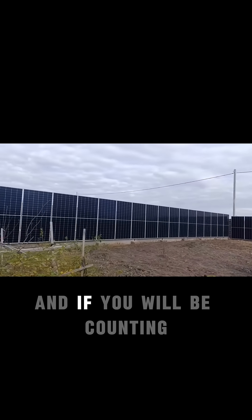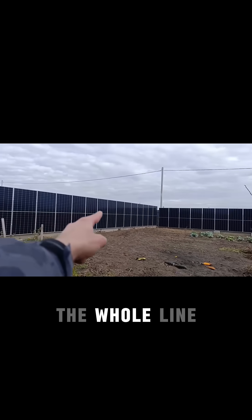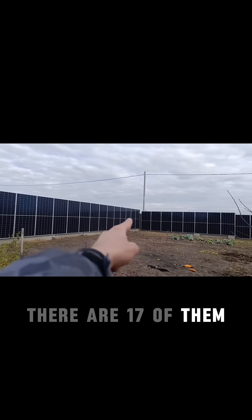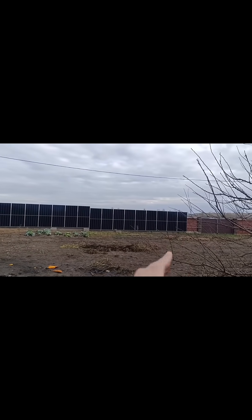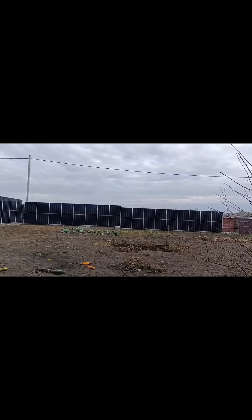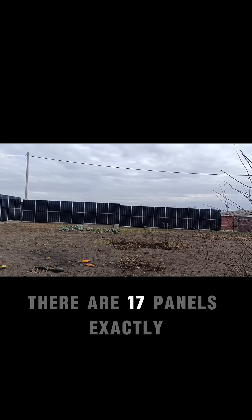Exactly. And if you will be counting these panels — the whole line — there are 17 of them, and 17 here as well. You can pause the video and just calculate them. There are 17 panels exactly.